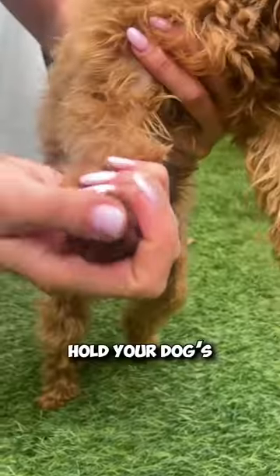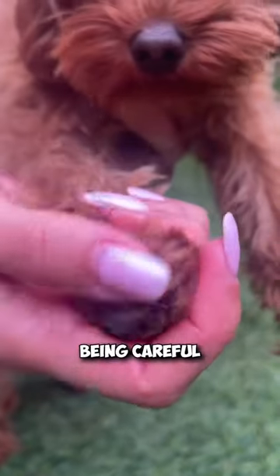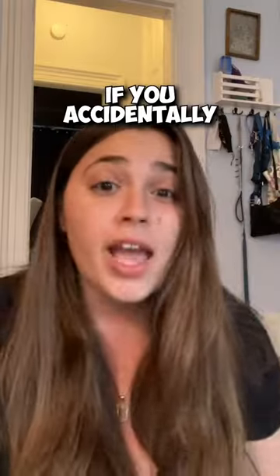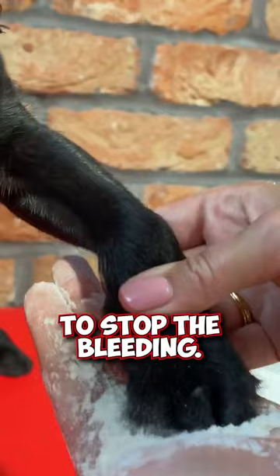Then start clipping. Hold your dog's paw firmly and clip a small piece of the nail at a time, being careful not to cut the quick. If you accidentally cut the quick and the nail starts bleeding, apply the cornstarch powder to stop the bleeding.